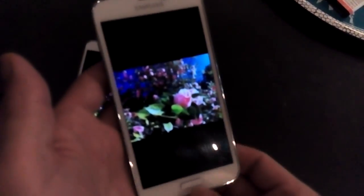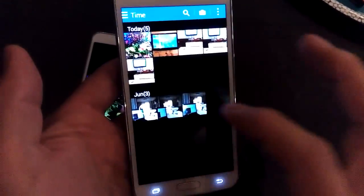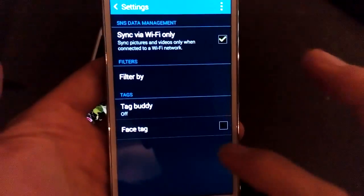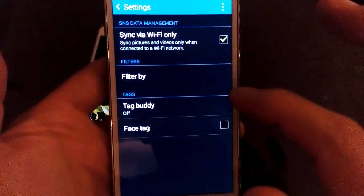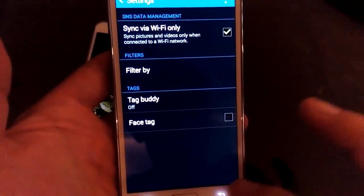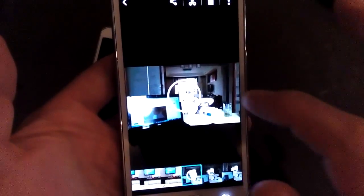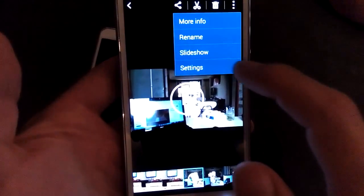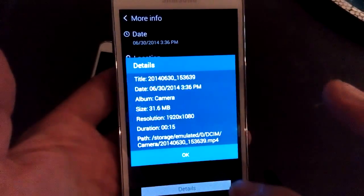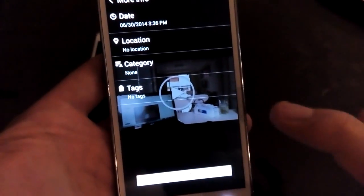Now let's do something else. Let's do the same thing but with the S5 — let's try a video. I'll show you the size of this video. Let me go into settings, more info, details. Okay so this video is about 32 megs.